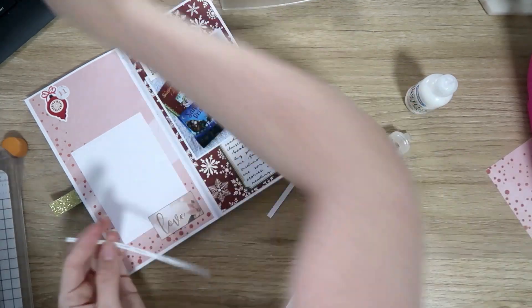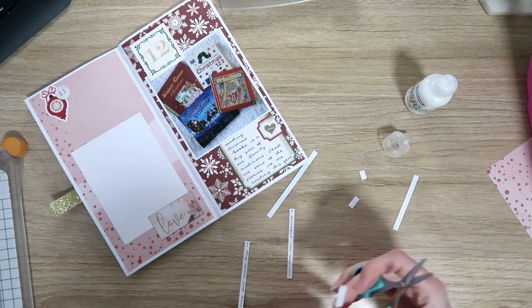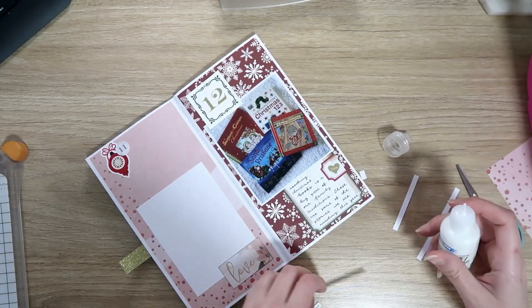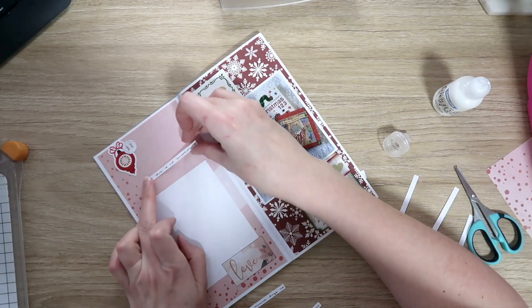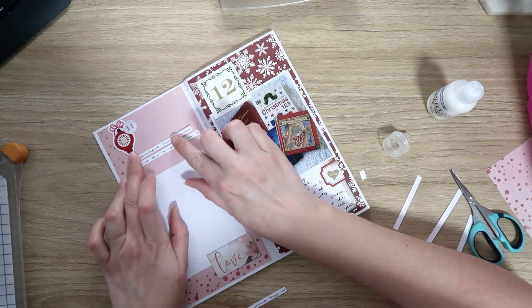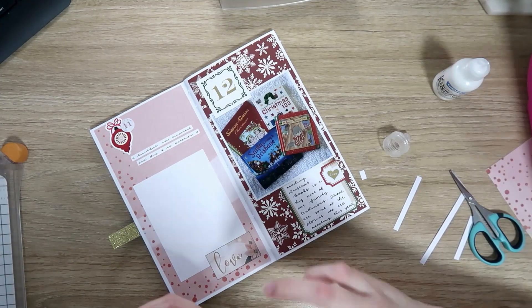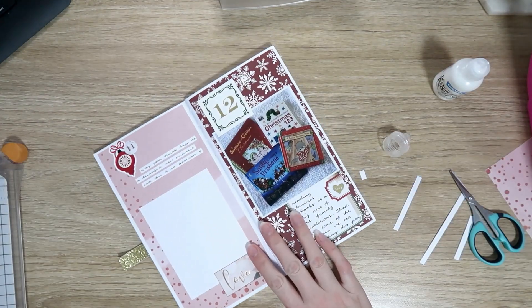I'm just gearing up finishing this project now, so there are more catch-up videos coming, and then you will see my new 2020 December daily project documenting 2019's Christmas. If you'd like to see that, make sure you click to follow my December daily playlist — I have a playlist on my channel with all my December daily videos. Make sure you subscribe if you haven't already, and I'll see you next time. Bye guys!